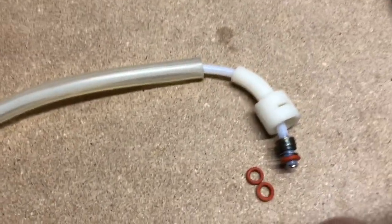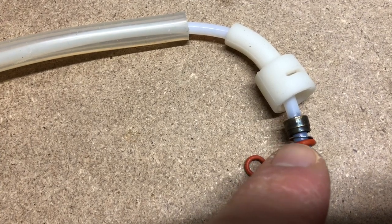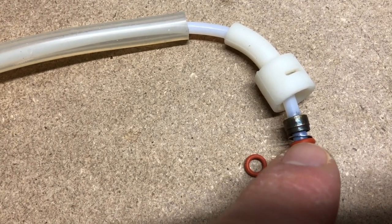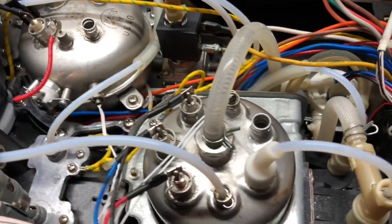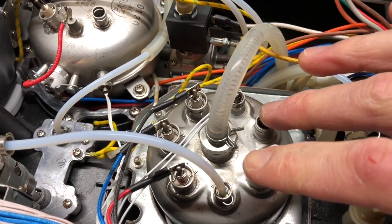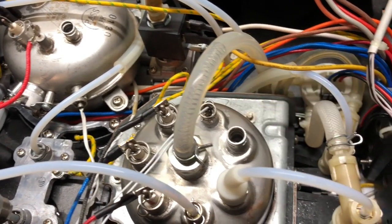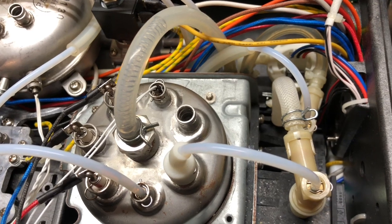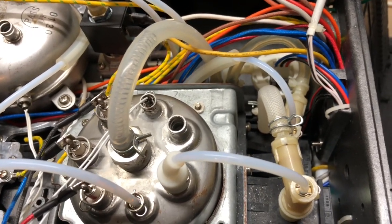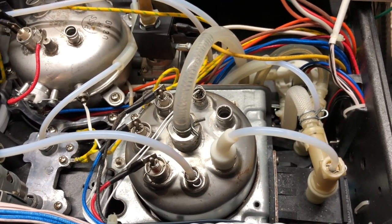Breville has also opted to add a washer in a few locations, as shown here. You have to be extremely careful when pulling these hoses out because you don't know which ones have the washer. On my machine, these two ports have the washer, this small port has a washer, and the OPV definitely has a washer in it. I think they did that to increase the pressure on that o-ring.